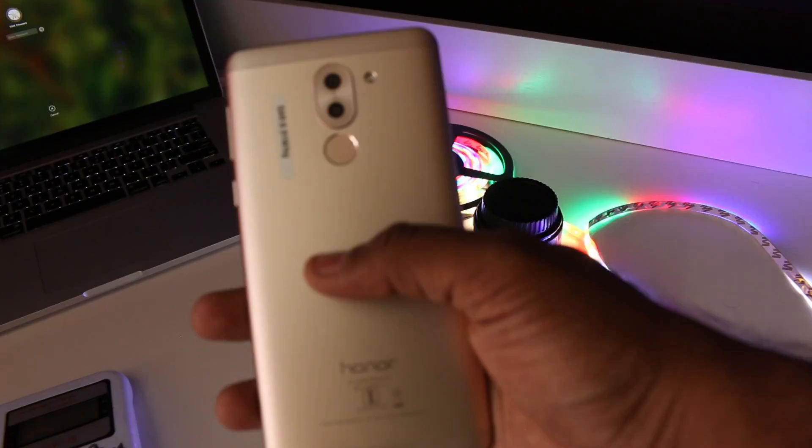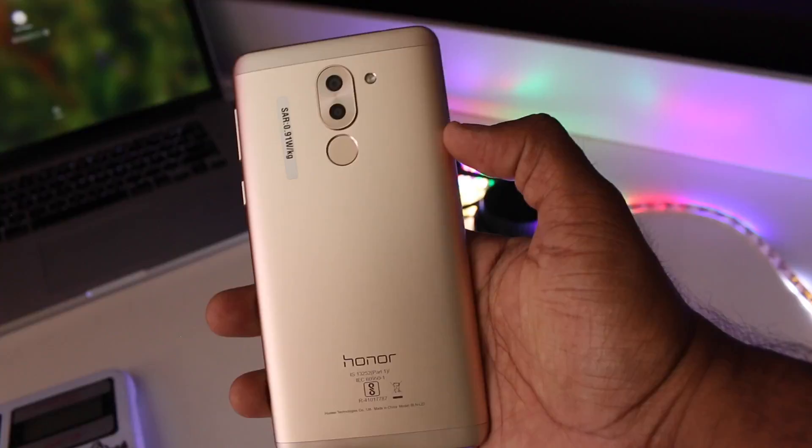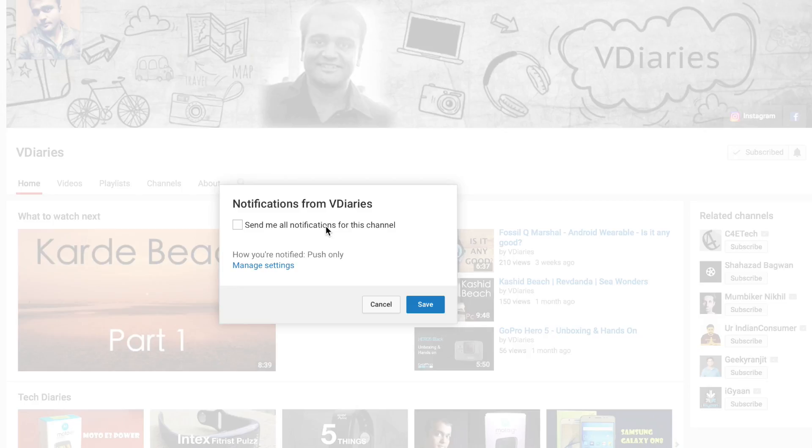That concludes my quick hands-on review of the Honor 6X. Do you have the same opinion? Let me know in the comment section below. Give a big thumbs up if you liked this video, and subscribe to the channel if you haven't already — your subscriptions and likes motivate an individual creator like me.